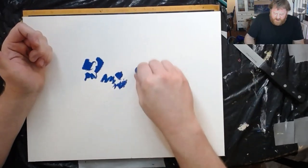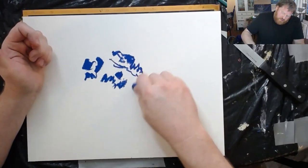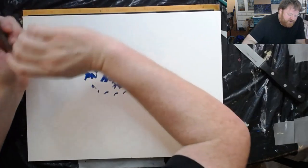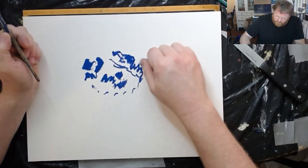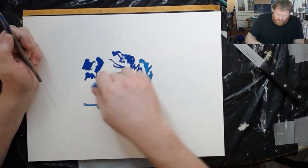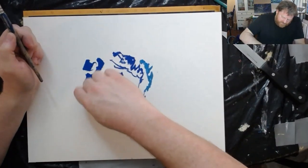I just really dislike when people take abstract art too seriously. So this one — maybe let's just make this grays and blues, keep it this kind of color palette.